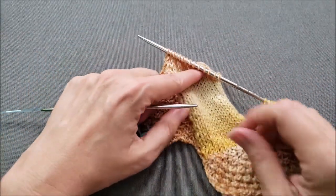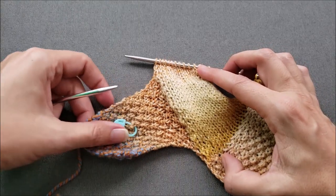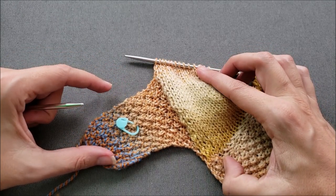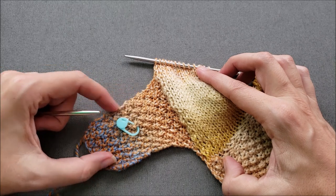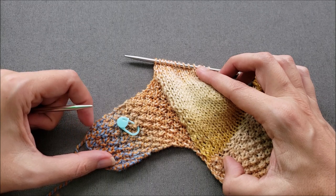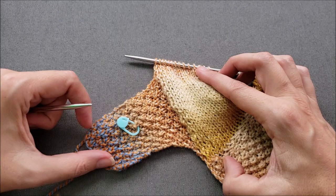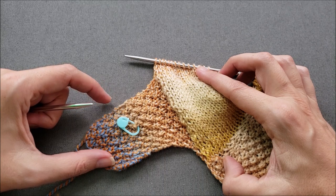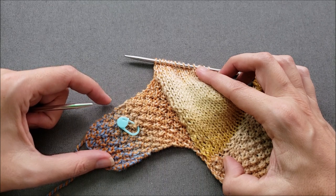After the first right side rectangle is complete, the process is repeated for the next rectangle. You would pick up stitches every other row along the edge of the rectangle using landmarks as a guide. Then on the wrong side, you would purl all your stitches or work in pattern. On every right side row, you would knit to one stitch before the gap and slip slip knit to close up the gap.